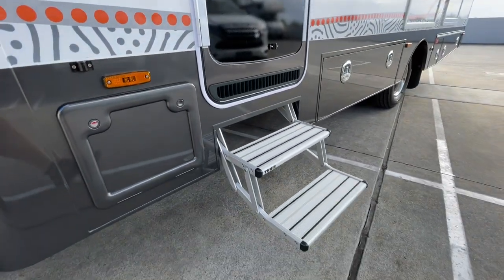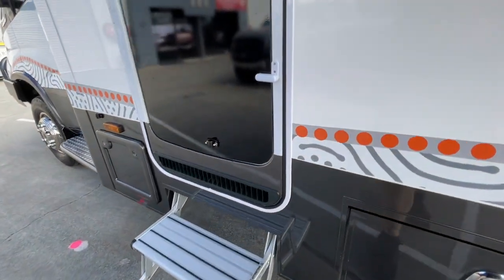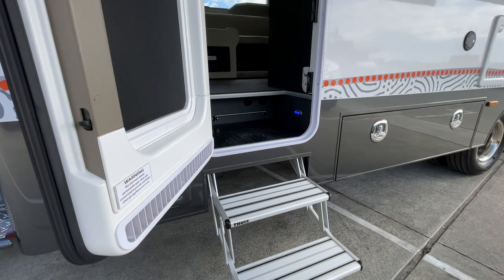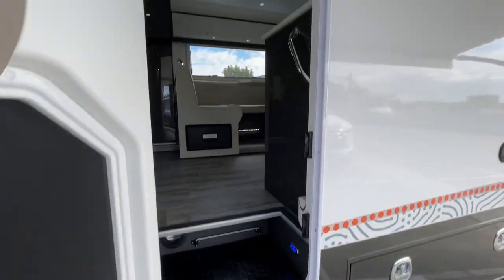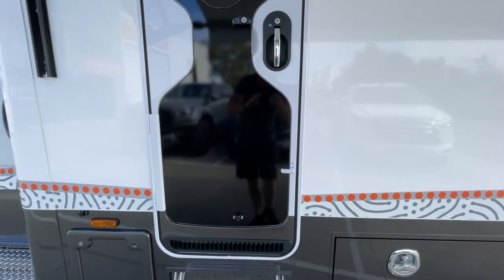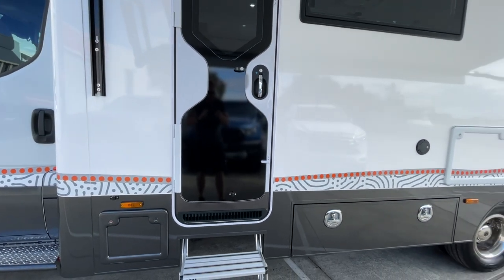There's a double entry step, and the entry step area is somewhere you can really see the thought that's gone into the design of this motorhome. The steps are very progressive on the way up, feeling natural, and you've got two handrails, one on either side. This is the nice Dometic door with a security screen built in, and we integrate the color scheme into that as well.